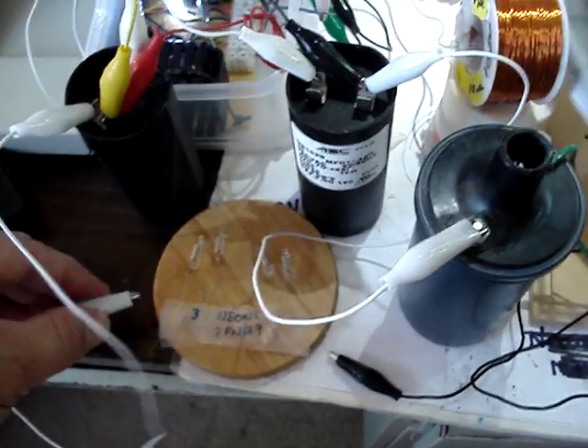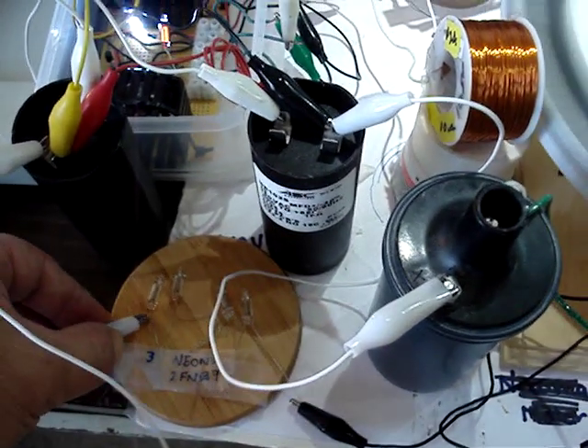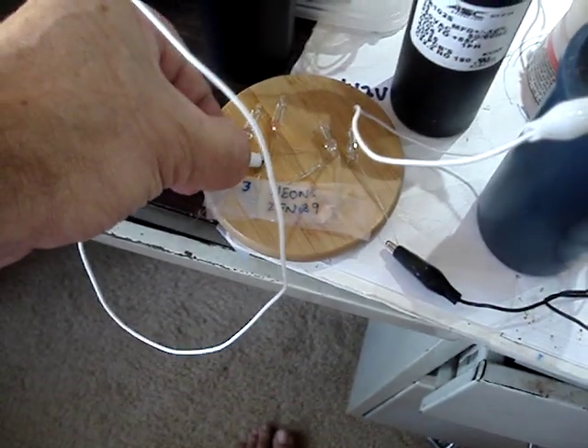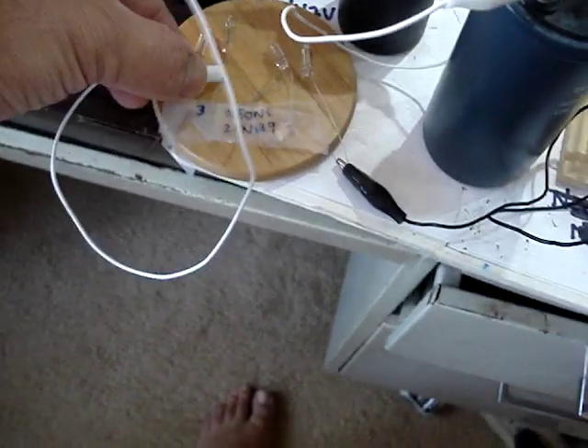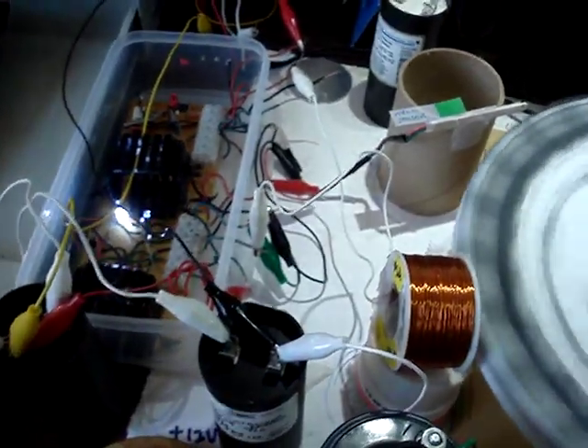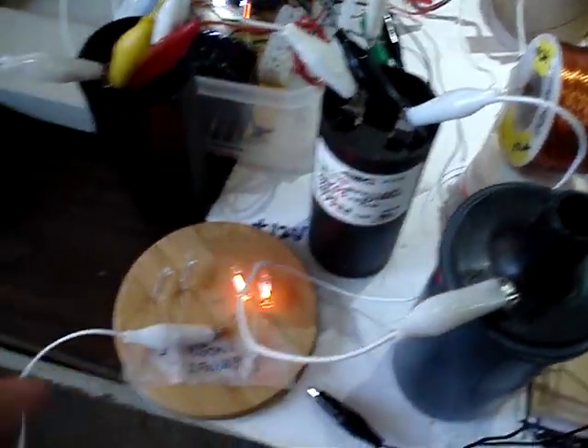Now if I put the neons back in, you can see it needs to have a high enough voltage to fire them. There you go — now they're firing off.